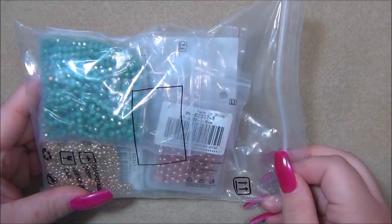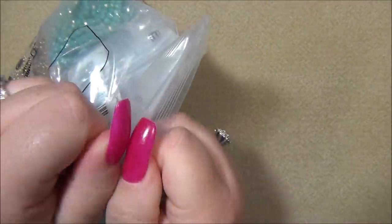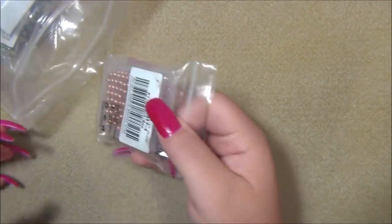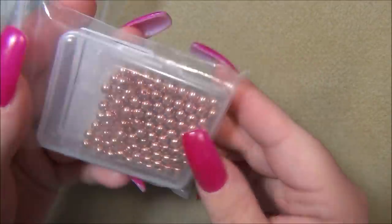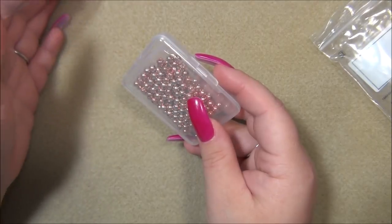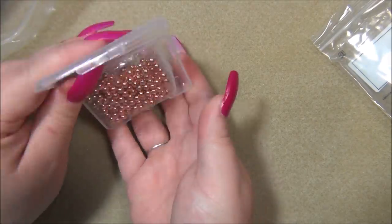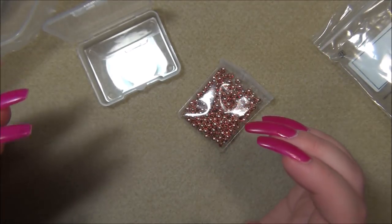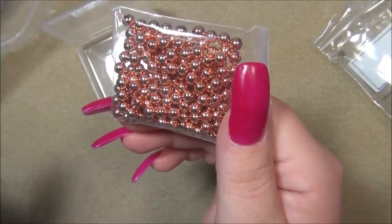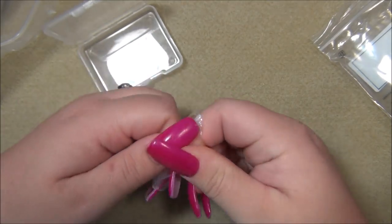I'm going to show you the things I got in smaller packages first, then move on to the bigger things. Right here is a bag full of small goodies — I found some really interesting things on the site that I've never seen before. Here are brass five-millimeter spacer beads. I got two brass beads that are unplated — this one is a rose gold color.